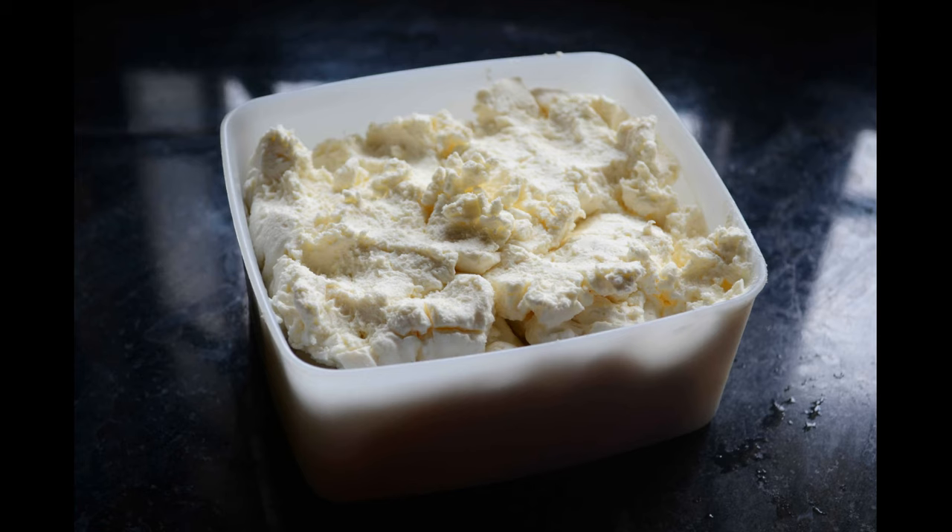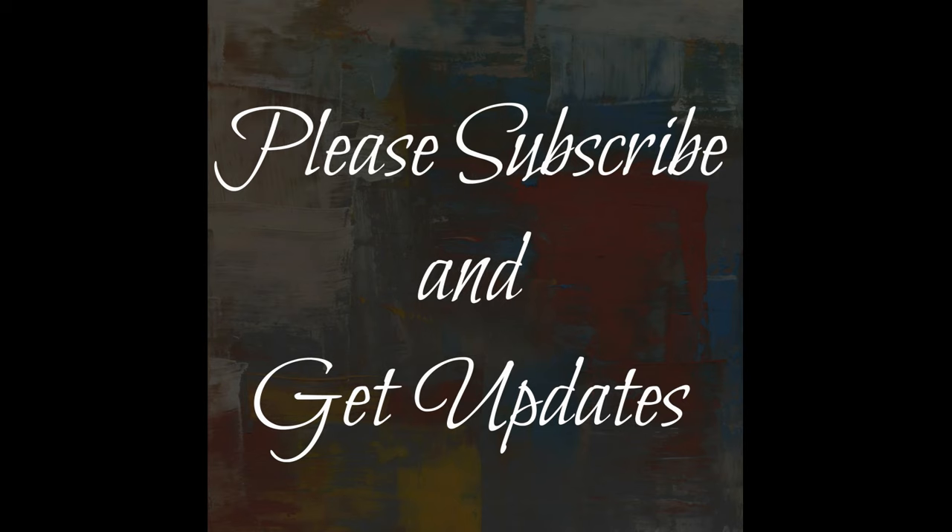I hope you found this video useful. Please subscribe to my channel to receive updates. Thank you.